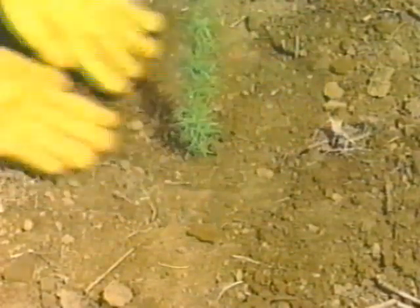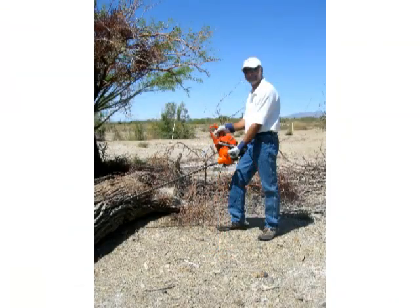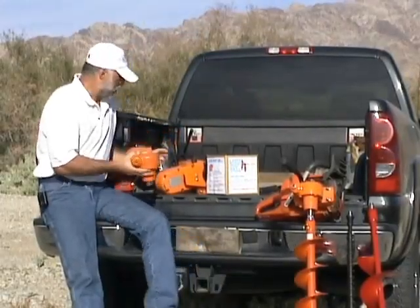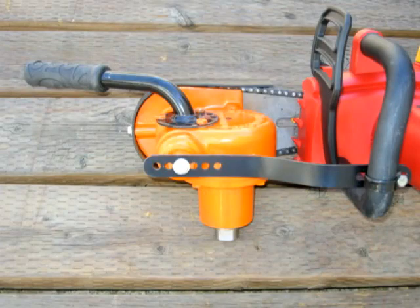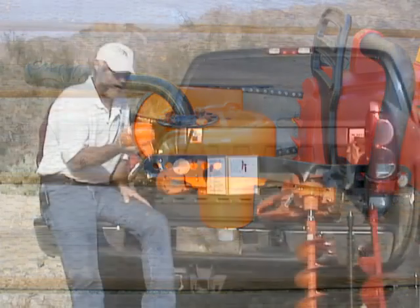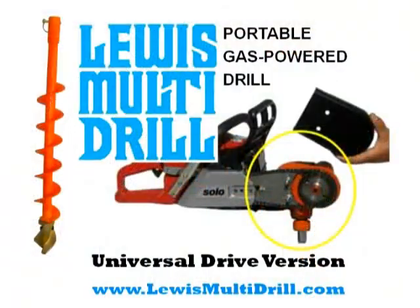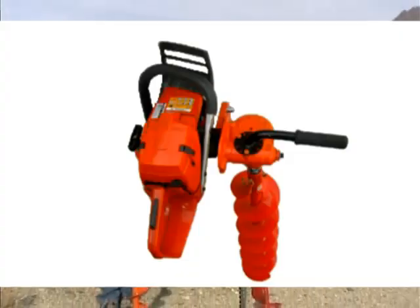Now we're able to run an earth auger, an ice fishing auger for drilling on the ice, and a wood boring drill. The original Cannon Tree Planter ran off a piece of cutterless chain, and we still have that same product available — you can still buy that system today. But we've updated it, and that's what I'd like to show you: the brand new Lewis Multi-Drill. I've got one here in my hand.